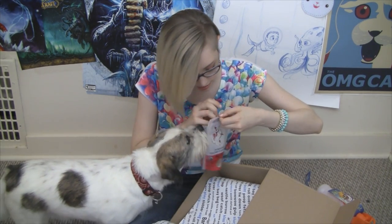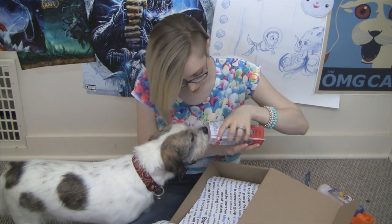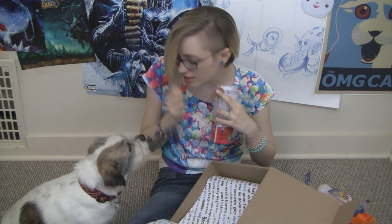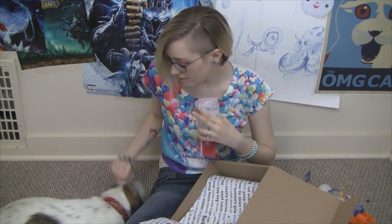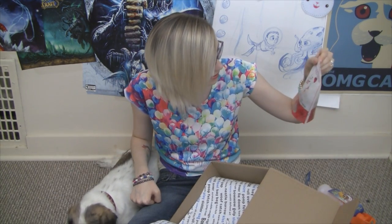Do you want this? Sit, very good. Down, very good. So Tychus seems to like that.